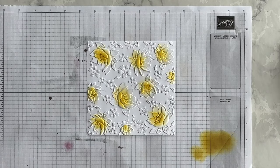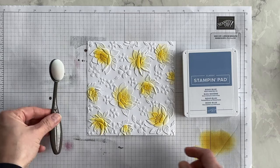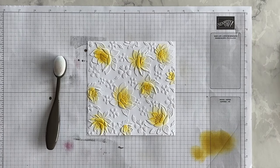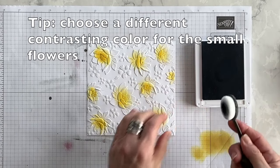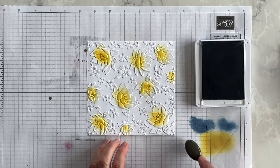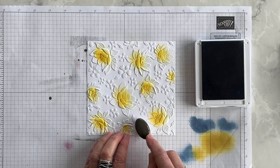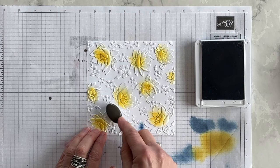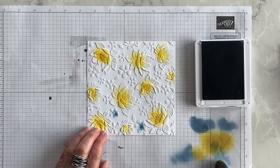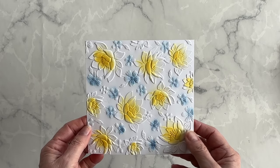The next thing I want to do is bring in Boho Blue and another small blending brush, and I'm going to color the smaller flowers that have been embossed on this layer. And there we go — I've got the flowers colored.